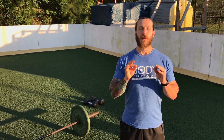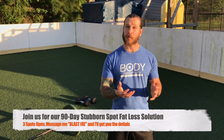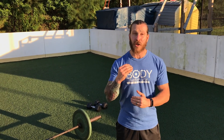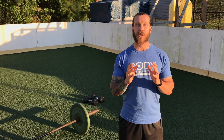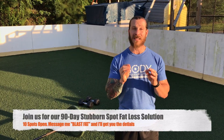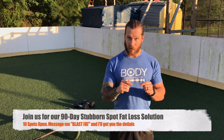Before I get started, I want to invite you into our 90-Day Stubborn Spot Fat Loss Solution — our premier online fitness transformation program designed to help you lose stubborn fat spots permanently. If you're interested in losing anywhere from 10, 20, 30, 40 — we even had somebody recently lose 47 pounds in 90 days — if you want to be the next success story, go ahead and drop me a message right now. Just say 'blast fat' and I'll get you the details.